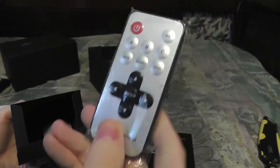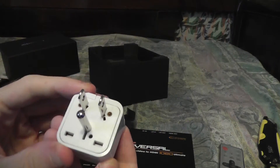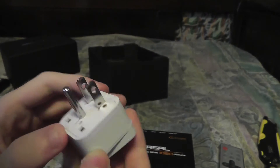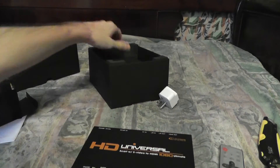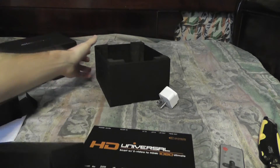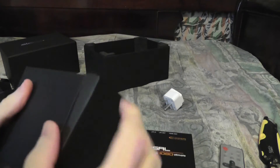In here we have the remote, as well as an American power supply. This is very nice packaging.